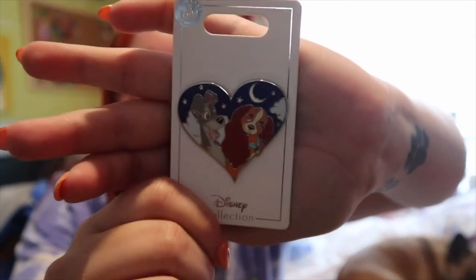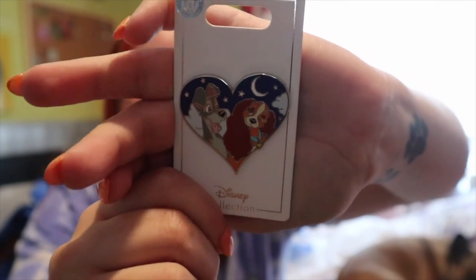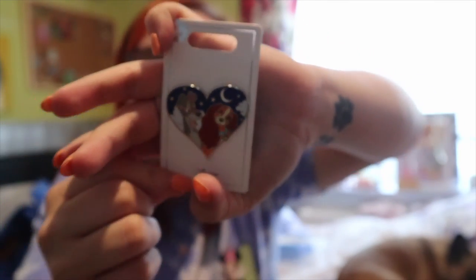I picked this one up because I actually had a Cocker Spaniel called Lily, but unfortunately she passed away from cancer. When we stayed at our Pop Century Hotel we were in the 50s section, and outside was a Lady statue and just opposite was Tramp. So I had to get the Lady and the Tramp pin. Lady looks exactly like Lily used to, but Lily was black and grey instead of brown.